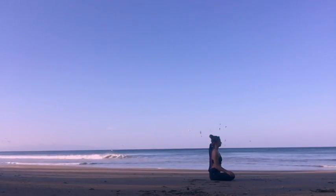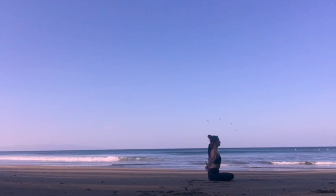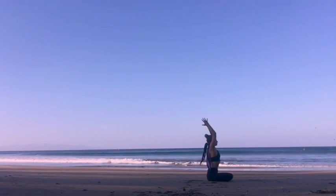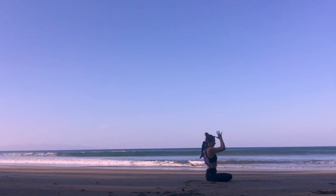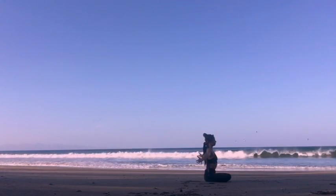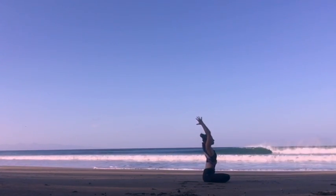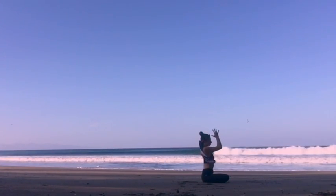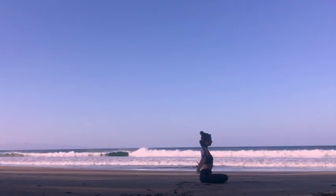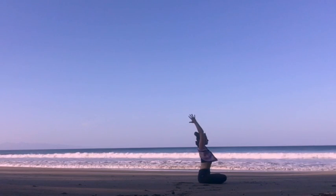Now the breath is going to move the body. Inhaling, we're going to reach up with our arms overhead, looking towards the thumbs. Exhaling, we're going to bring the hands to heart center. Two more times — inhaling, opening the chest, arms go up. Exhaling, bringing the hands to the heart center. Inhale, open your arms, look up. Exhaling, hands to heart center.